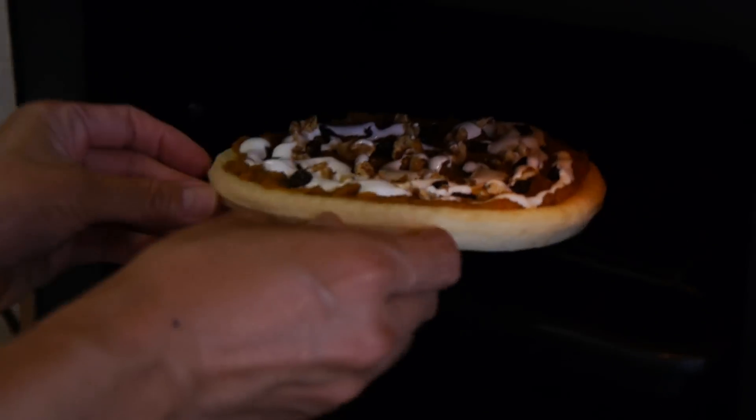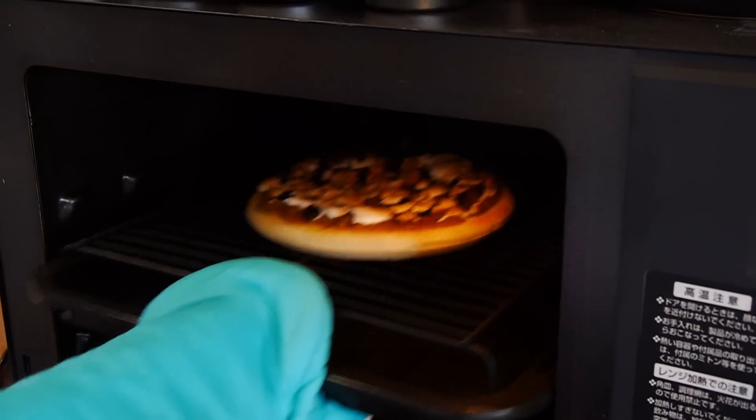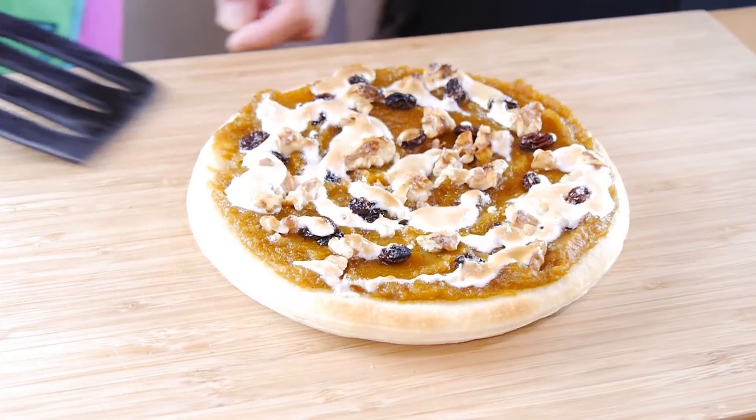Now it's time to bake it in a preheated oven for about 10 minutes. You want to check it to make sure that it doesn't burn. Bake it until the crust is nice and golden brown, crispy, and the marshmallow has slightly browned. You don't want it to burn so just make sure to check it now and then.